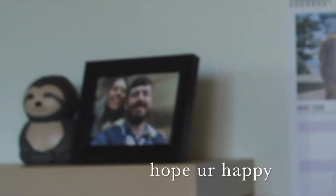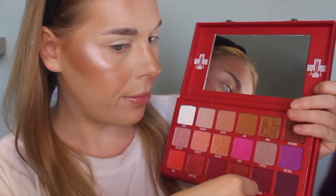My lovely boyfriend, who wanted a shout out in this video, bought me this palette. I'm going to be using it to create a look on my eyes. I have no idea what I'm going to do - it's going to be a nice bright look. If you're interested, keep watching. Give it a thumbs up, leave a comment, and subscribe so you can see when I have new videos.